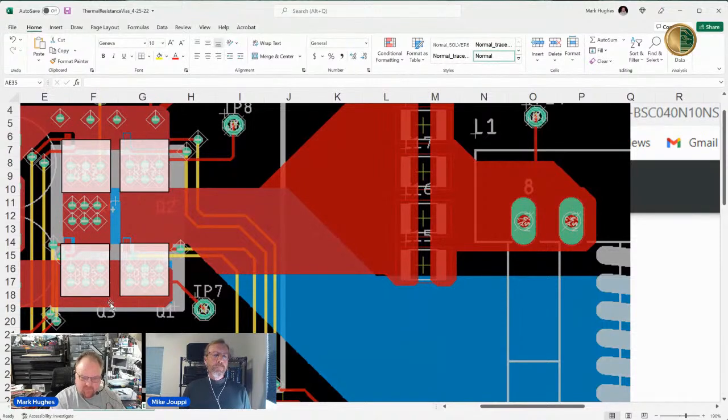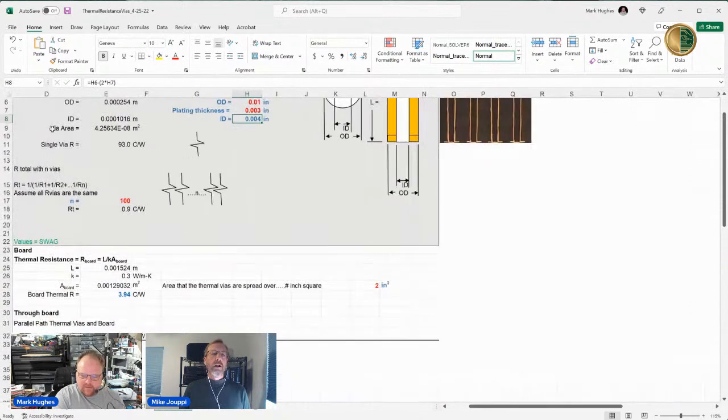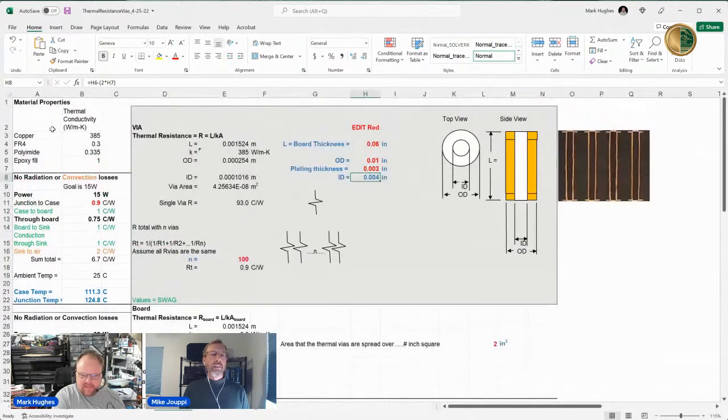So we've got about 24 to 30 vias in an area essentially the size of a quarter — a little bigger. Would you like me to pull up the next spreadsheet? Yeah, let's go to the calculator. I know initially we wanted you driving today, but technology just didn't want that to happen.